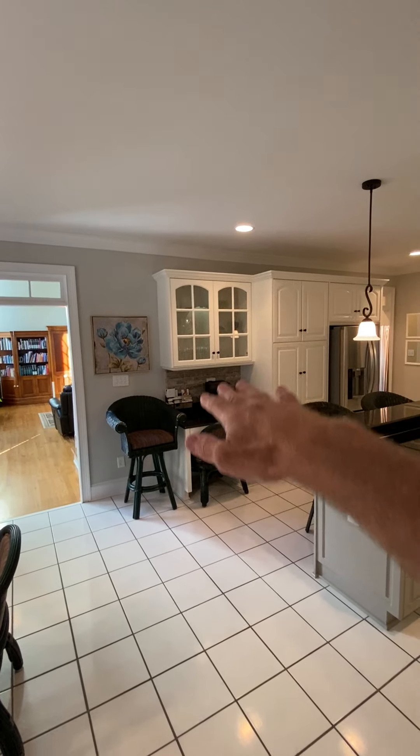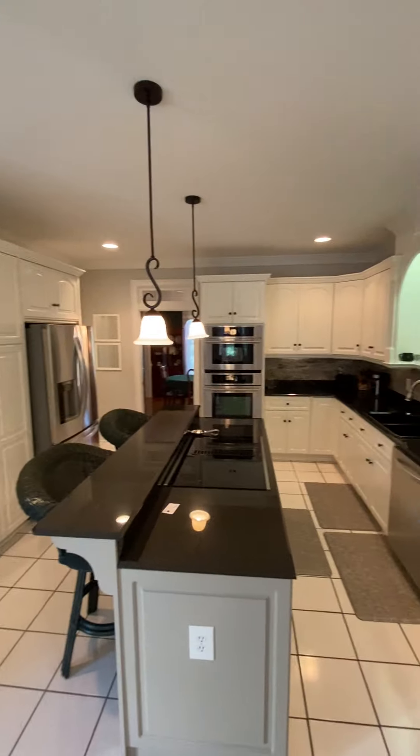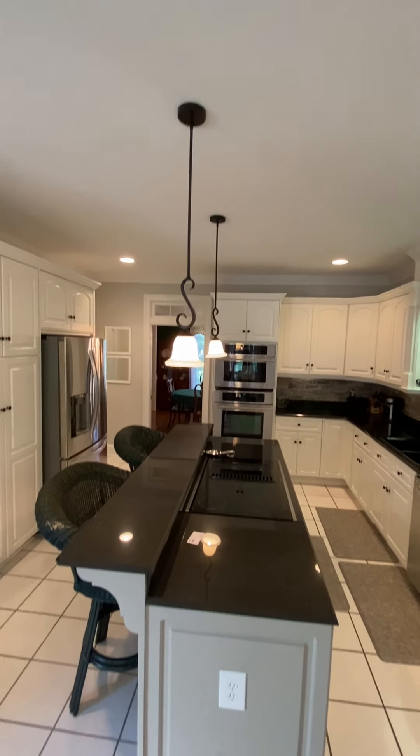There's a little desk space over here, refrigerator there, and all the cabinets and shelving for the kitchen. Recessed lighting with pendant lights over the bar.